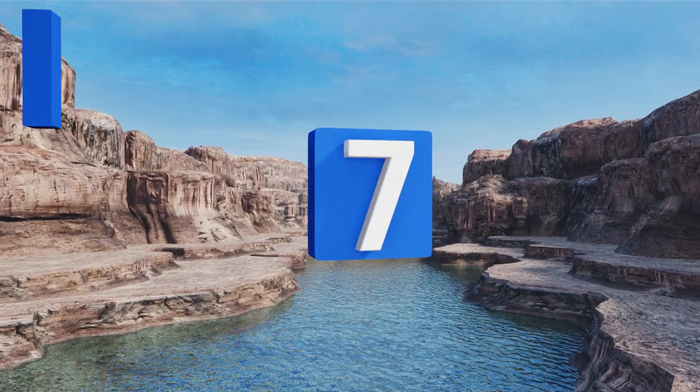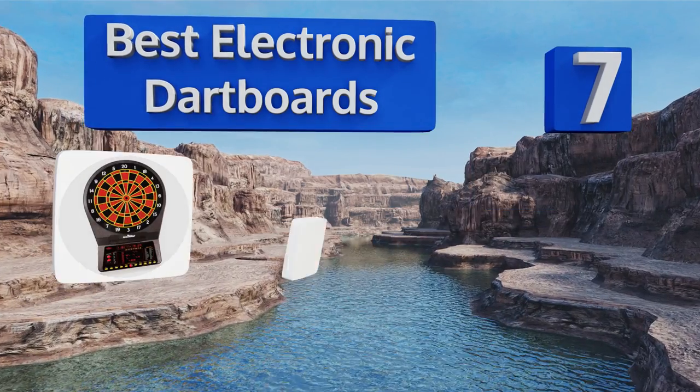Easyvid presents the seven best electronic dartboards. Let's get started with the list.